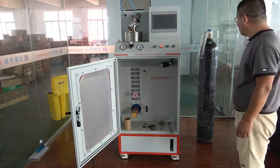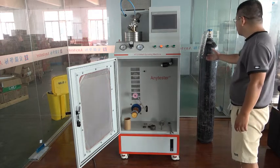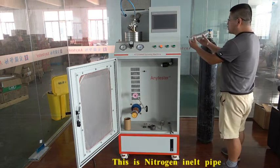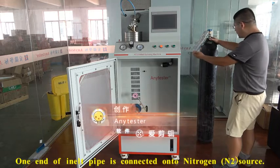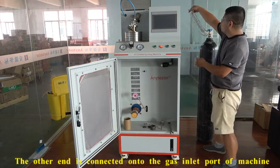This machine is equipped with several accessories. This is the nitrogen inlet pipe, one end connected to the nitrogen cylinder, the other end connected onto the machine.